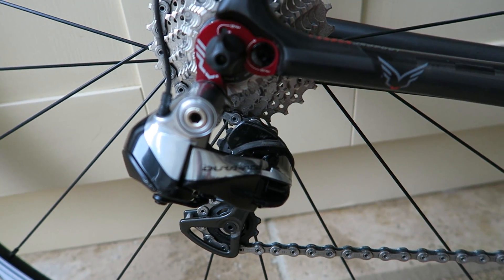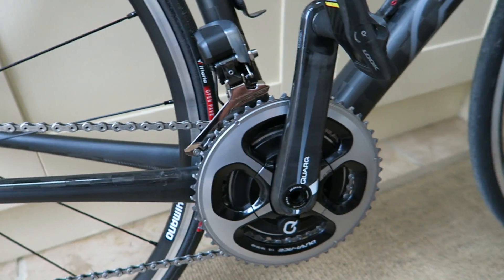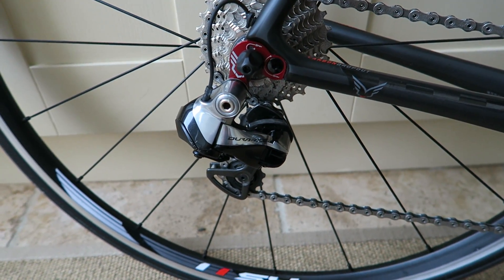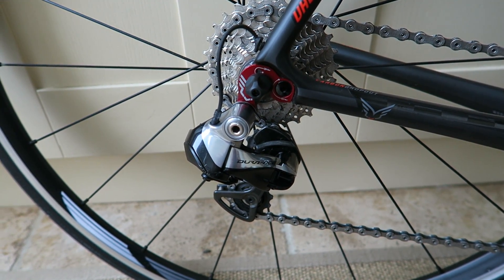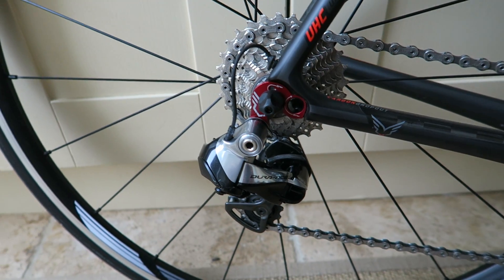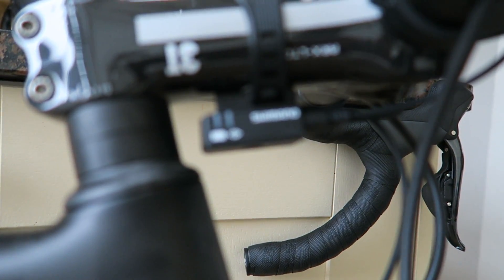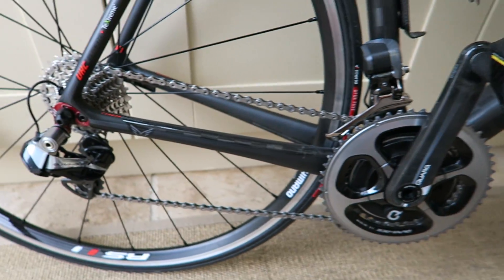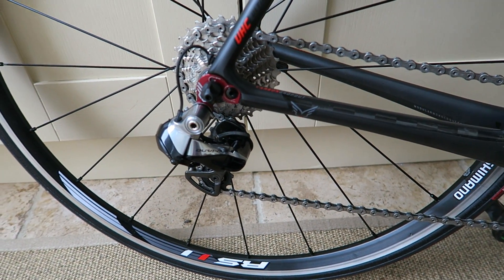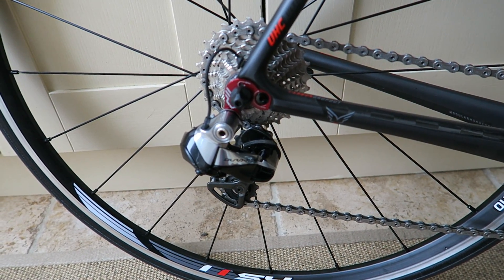To reset it: spin the pedals with the rear wheel off the ground, just to get the chain line back in to where the mechs are sitting after the crash — you should then be able to change gear. The other option is to hold the button on the junction box for five seconds, which will reset it. It's worked for me and saved me a couple of times. If it's gone into crash mode and you wonder what's happened, hopefully these tips help explain it and how to reset it.